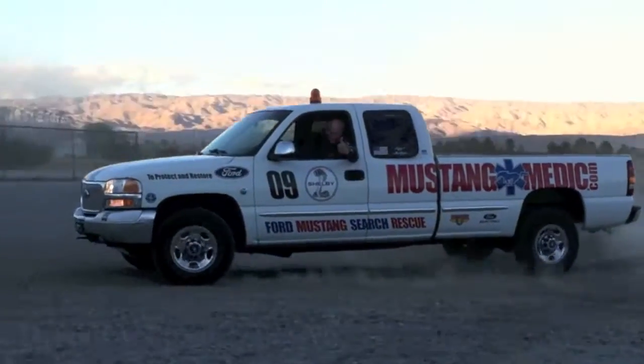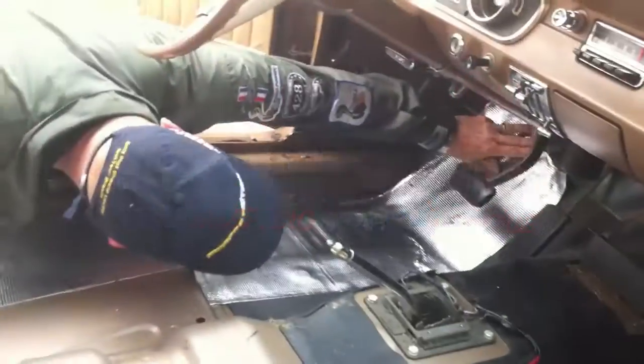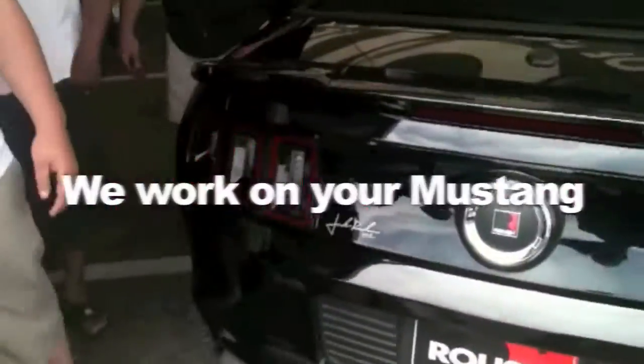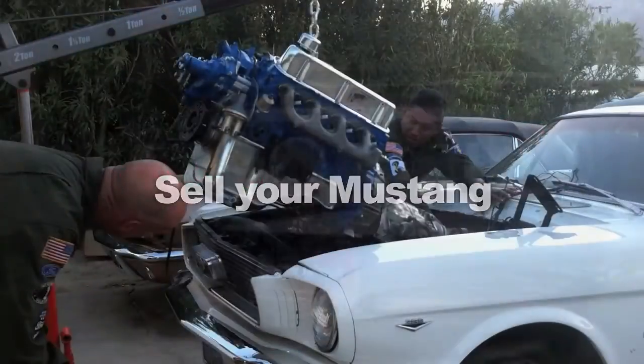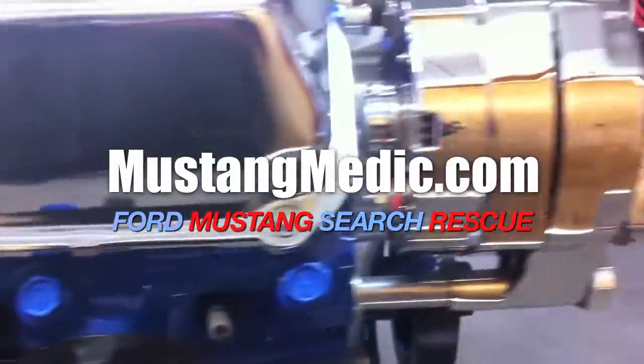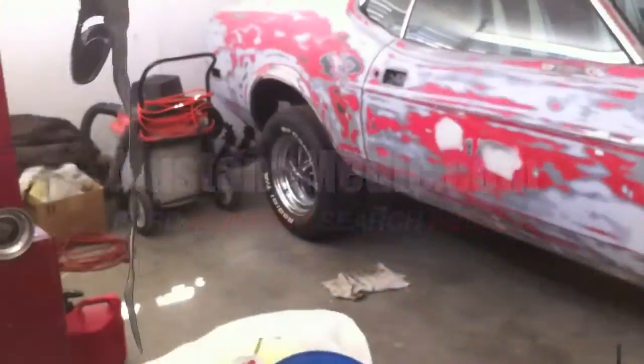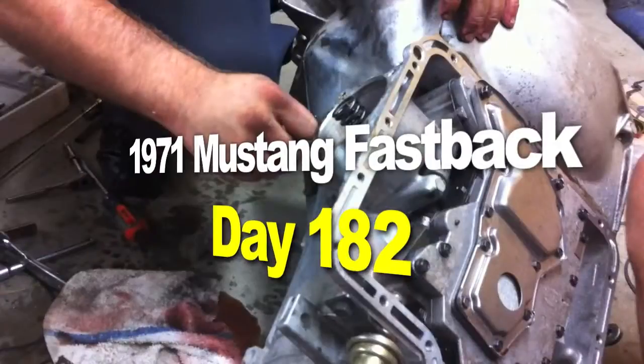MustangMedic.com — we show you everything from point A to point B, day one to day sold. Enjoy and thanks for watching. The 1971 Mustang Fastback Restoration Project.